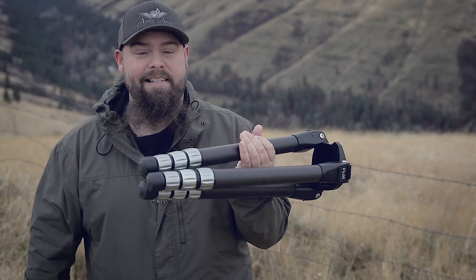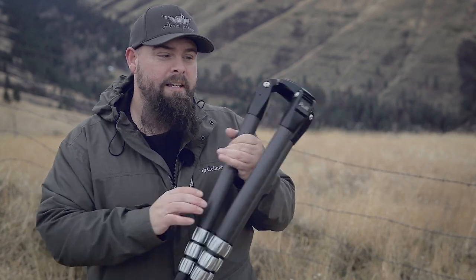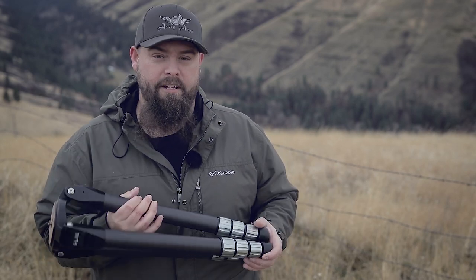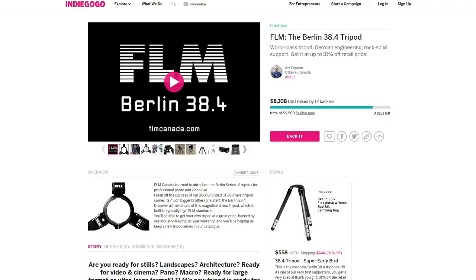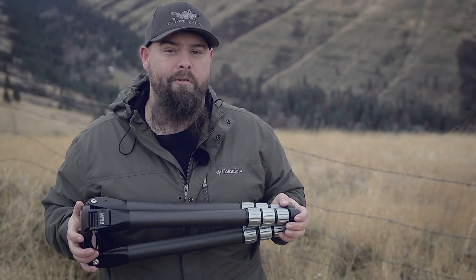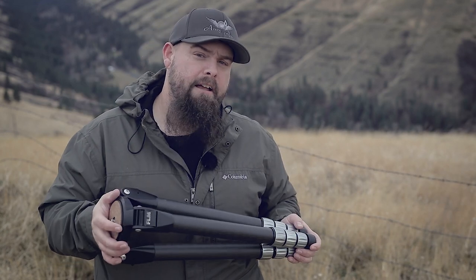My final thoughts: this is an amazing tripod, especially when you consider the price. It's going to sell for between $750 and $800, which is not cheap, but compared to the Gitzo or Really Right Stuff alternatives it's going to be hundreds of dollars cheaper than the Series 4 offerings from those manufacturers. It's a great bargain for the amount of stability you're getting. I should mention this is an Indiegogo campaign closing on Friday, where you can get it for under $600 — once it hits retail it'll be several hundred dollars more, so hit the links in the show notes below to get it at the lower price. Thank you to FLM for sending me this tripod.